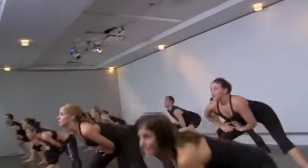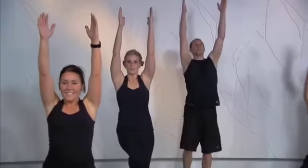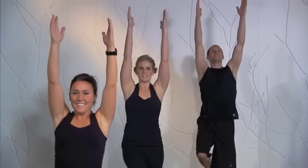One, two, three — get ready to hold. Two, ready — hold it up, hold it up. Bam. Good job, everyone.